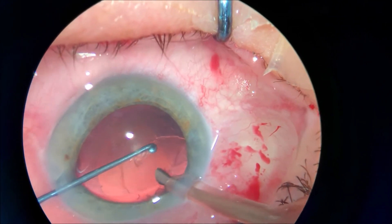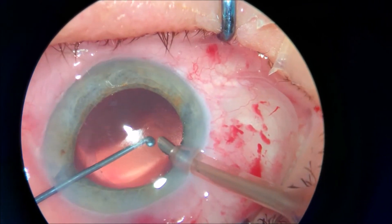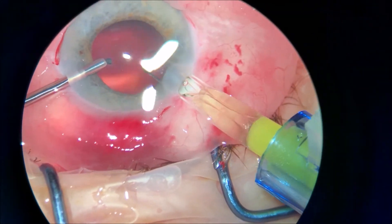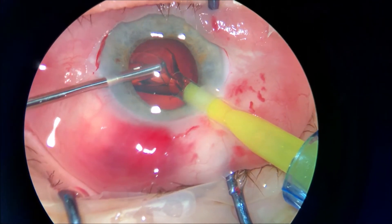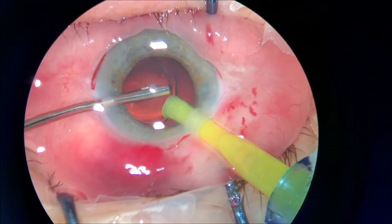If you try to perfect your surgery and if you don't rush in these moments, injecting the IOL under irrigation will save a lot of cleaning up the anterior chamber from the remnants of viscoelastic.